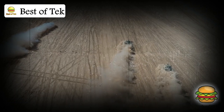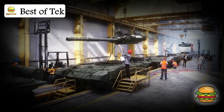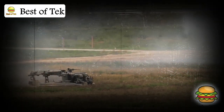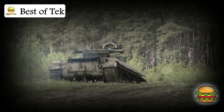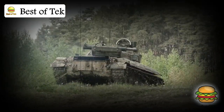The Merkava isn't just about firepower or toughness — it's about keeping people safe. Every part of its design is built around the crew: the front engine, the special armor, the space to carry soldiers. Over the years, the Merkava has saved many soldiers, not just by being a powerful weapon, but by helping soldiers escape dangerous situations.